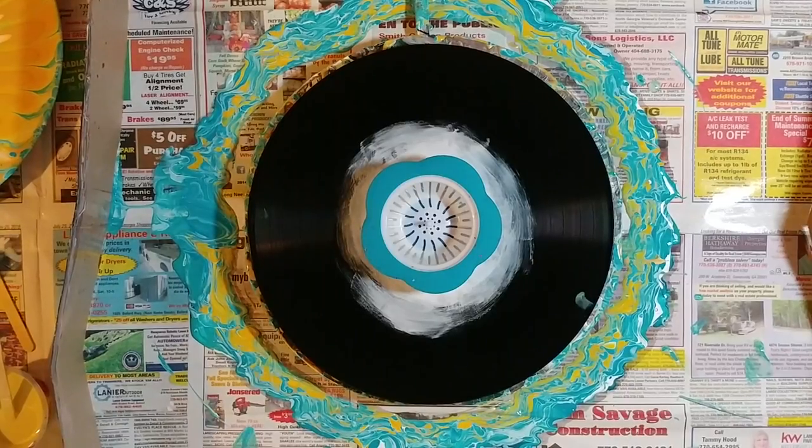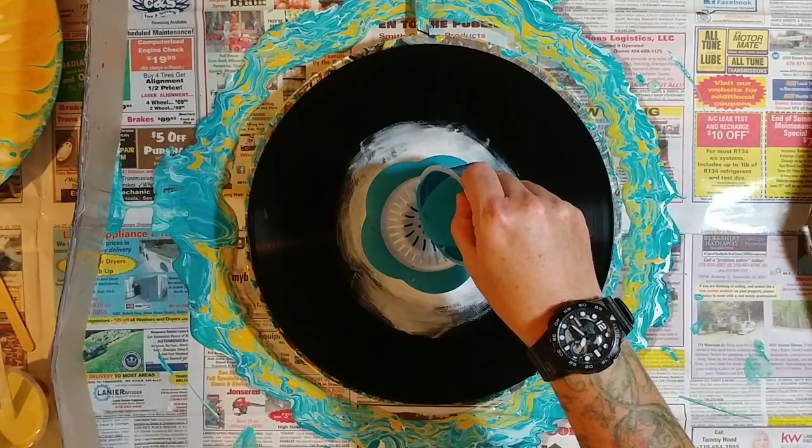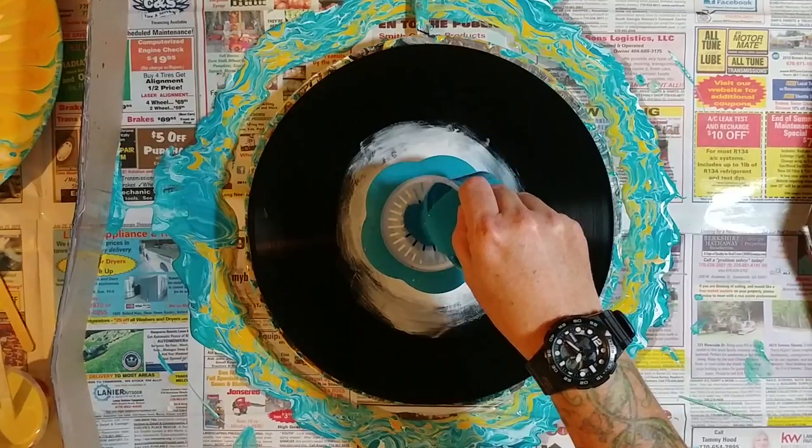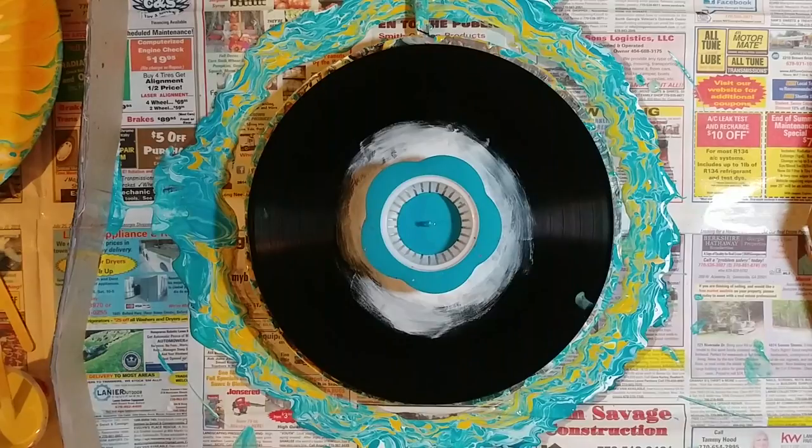Hi guys, I'm back. We're going to have one more go at the sink strainer on the spinner just to see what happens. We're going to go with way less beachy color this time, way less.